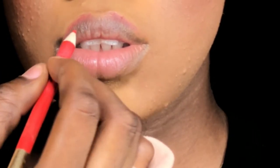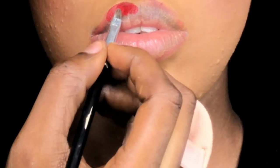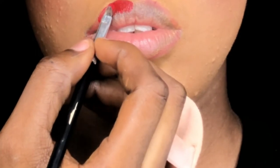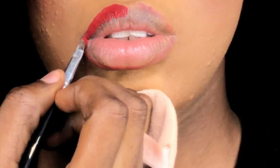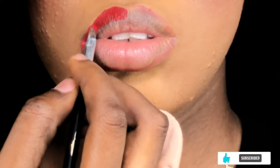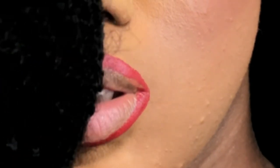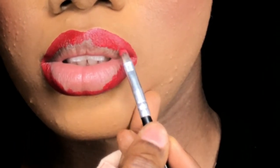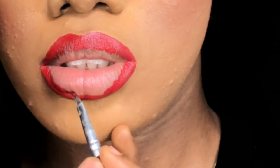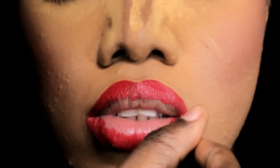Now onto the bold red lip that you saw on the thumbnail. I went in with a red lip pencil to outline the lip and give me an idea of what I want, then used a tiny brush to outline the lip further. This red lippy can be really tricky, so I just had to wing it and it turned out okay. Watch me sculpt the lip — I was taking my time because I had to get all the parameters of her face. The outline is the most important part of this whole look, because when you get the outline right the other parts of the lip become really easy.